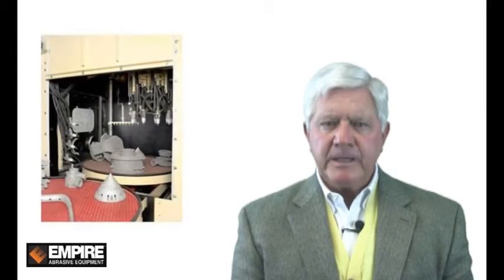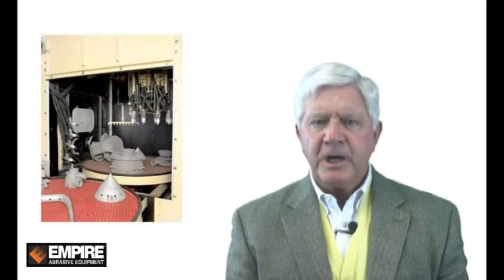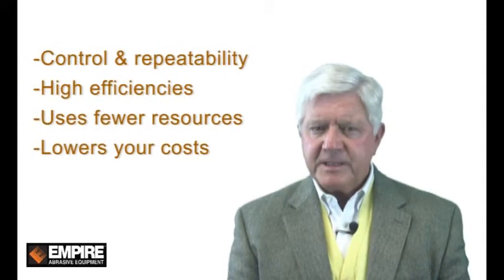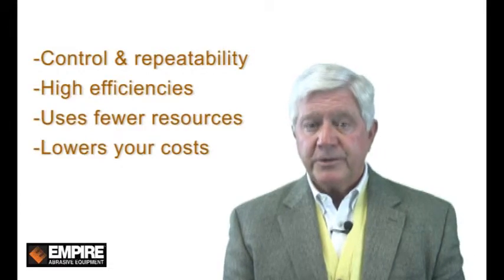Empire's rotary head is the ideal choice for finishing components that have complex geometries that require complete cleaning. The rotary head offers control, repeatability, high efficiencies, and uses fewer resources, which lowers your cost.